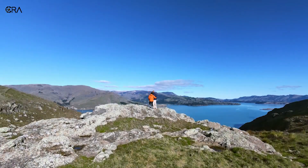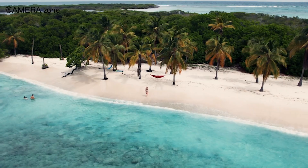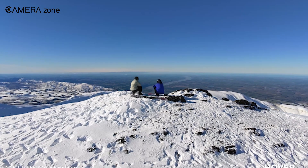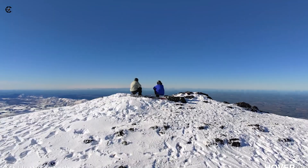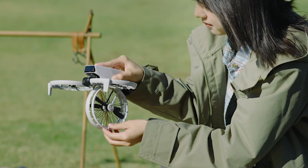You've been daydreaming about those cinematic travel shots, the ones where you're walking along a cliff edge, the ocean crashing below, and the camera pans effortlessly behind you, like you've got a whole production crew in your backpack. But here's the truth — you don't need a team, you just need the right selfie drone.